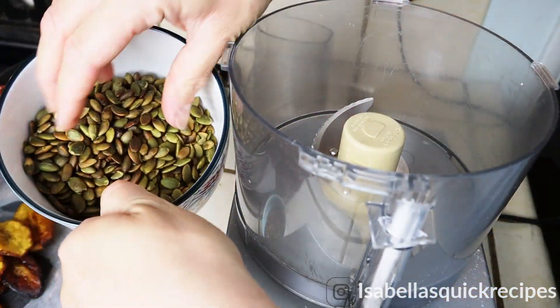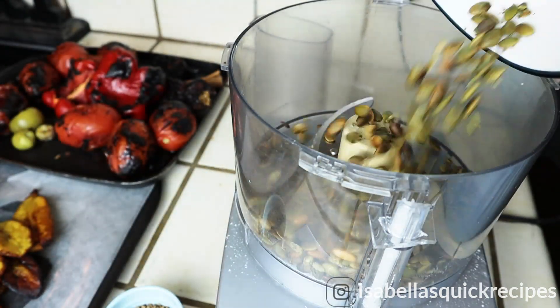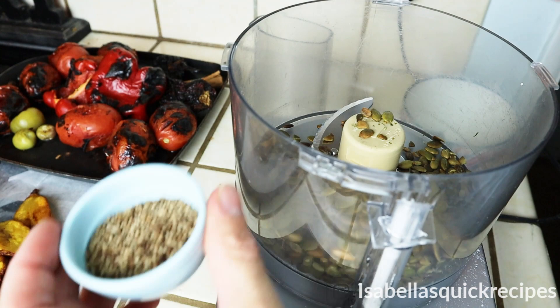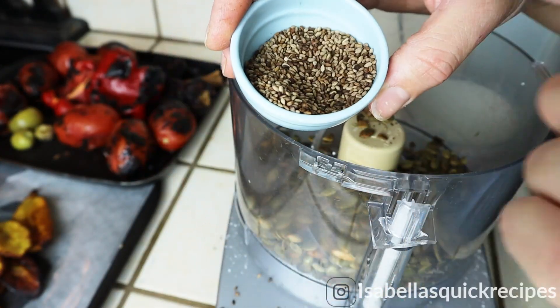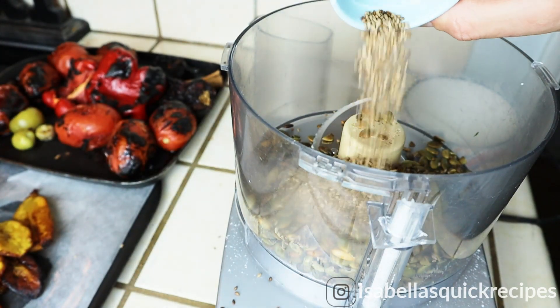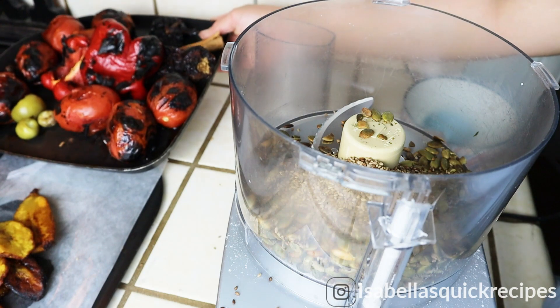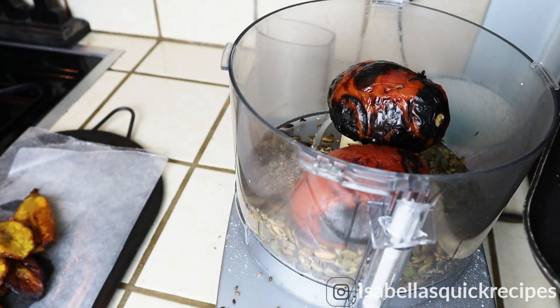Put these plantains off to the side, and we're going to finish making this mole sauce. This is one cup of pumpkin seeds, which have been toasted in the same saucepan as the tomatoes, and I'm adding them to my food processor along with a quarter cup of toasted sesame seeds. By toasting these seeds, the oil is going to bring out that earthy flavor, which will really enhance the flavor of this mole sauce.